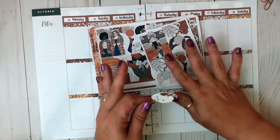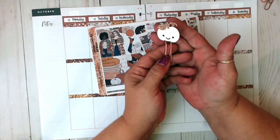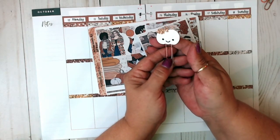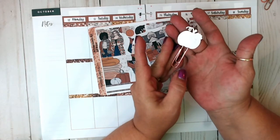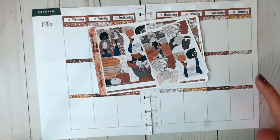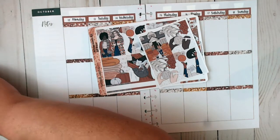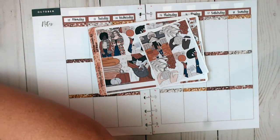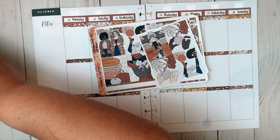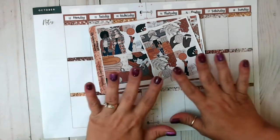And then we have this pumpkin-y goodness. I pulled in the glitter kawaii white pumpkin with the rose gold stem on a rose gold clip — just solid white cardstock backing. Love it. And I thought I had a cat clip but I don't know where it is — it's probably in my clip storage book, because it's not up there. But that's okay.